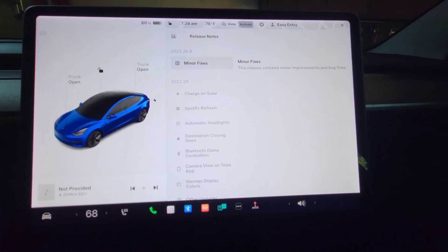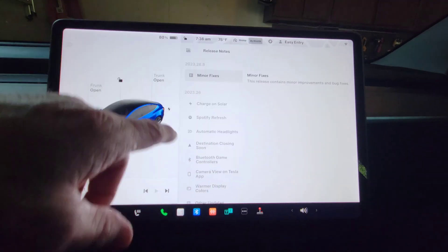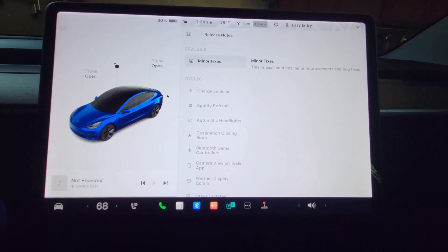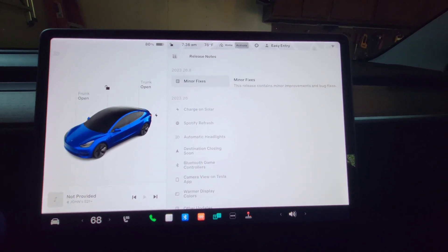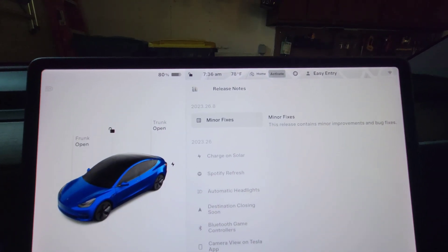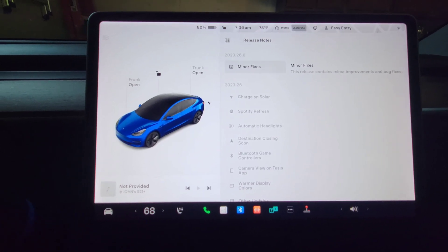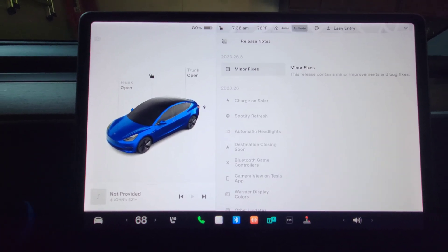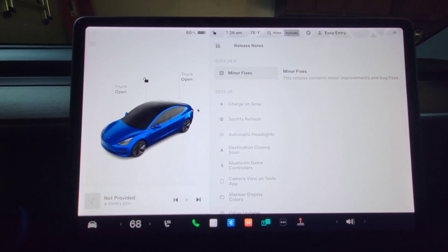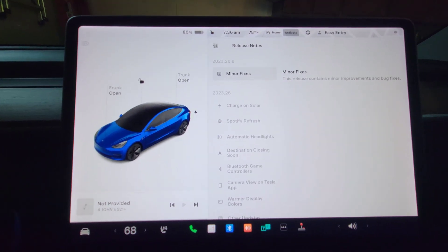One thing I found out: when I talked in the last video about moving your blind spot camera to a new location — down here — that was only for Model S and X. This car is updated to 2023.26.8, but nothing new in this update; it's all bug fixes. I haven't noticed any problems, but it's awful quick on the heels of the last update, so I suspect there were some bugs or issues that people found that are fixed in this update.